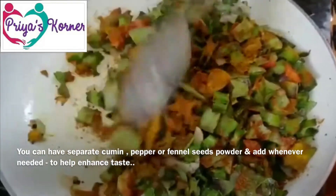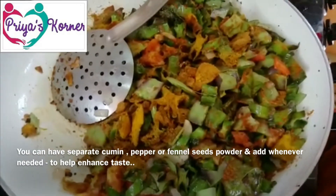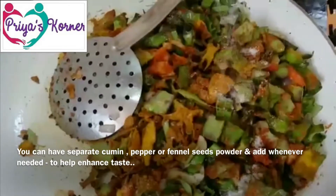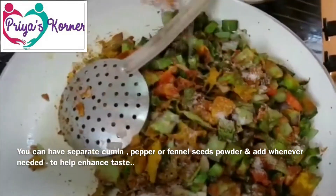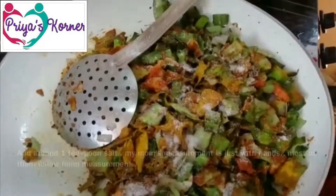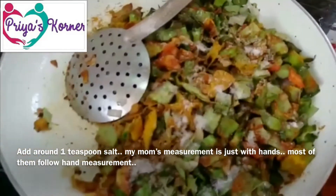Add the fennel seeds. Add salt to taste — this is 1 teaspoon.